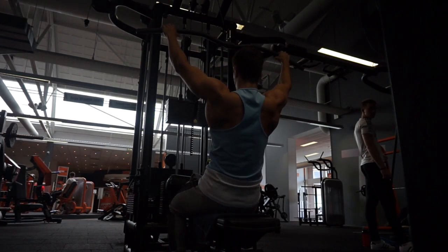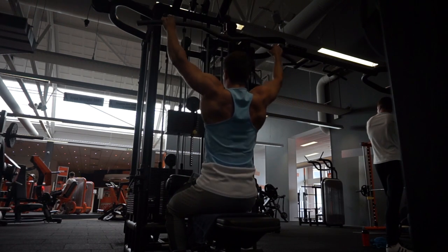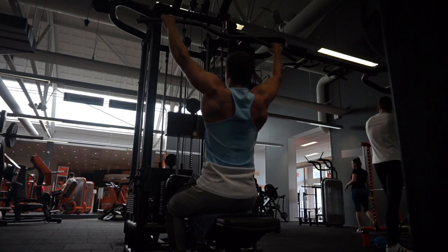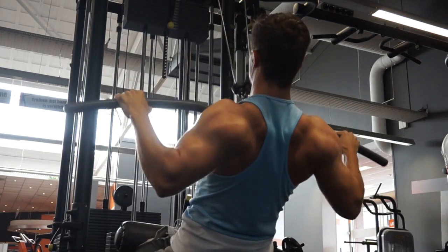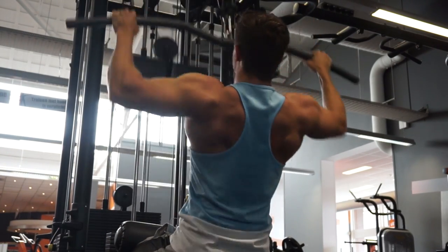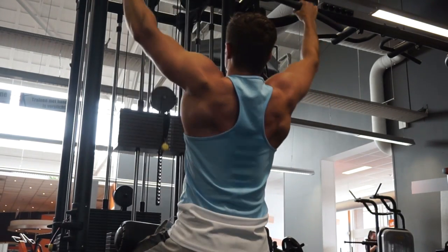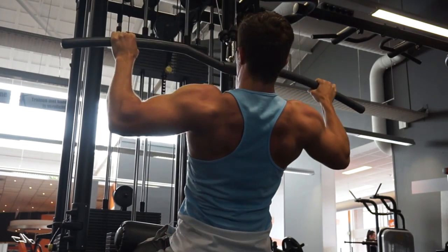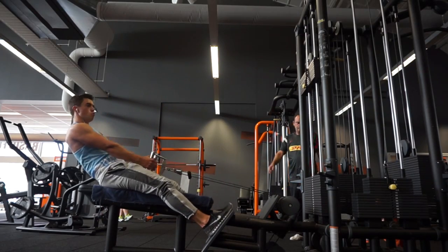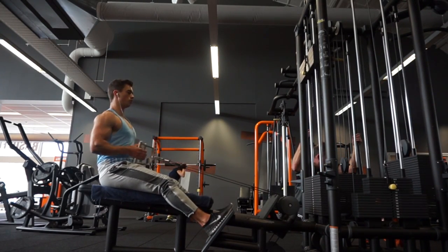Next up is wide grip pulldowns — you've seen me do this many times already. When I watched this back I felt like I did something different this time. I was really concentrated on pulling with my elbows, leaning back more so I could really pull my elbows through to the back. I could feel it a little more in my lats and also in the middle trap area. Four sets, eight to ten reps — I did ten reps the first three sets and eight on the last one.